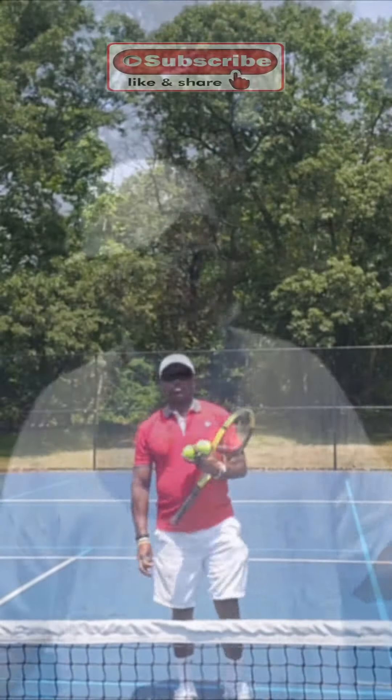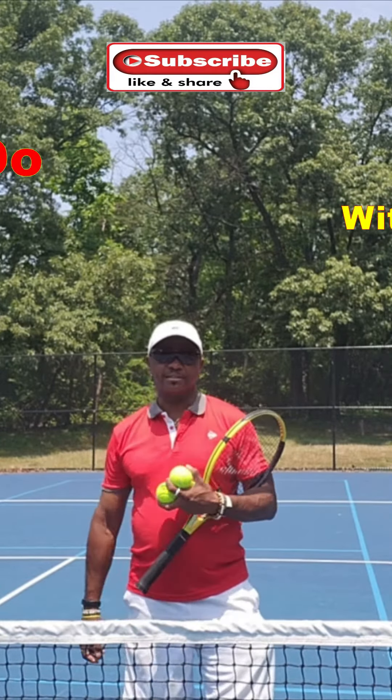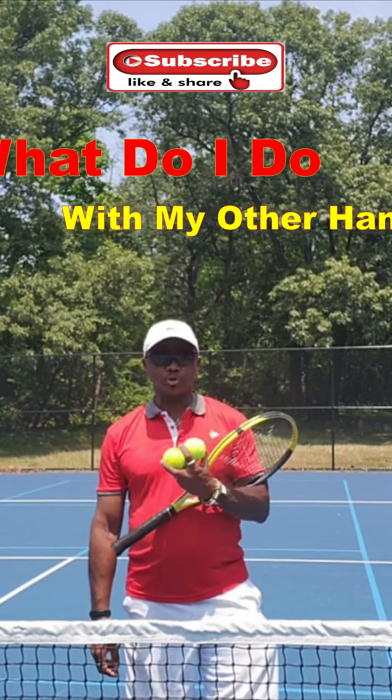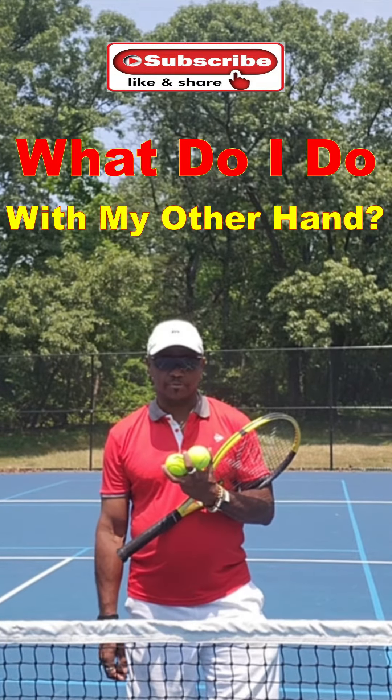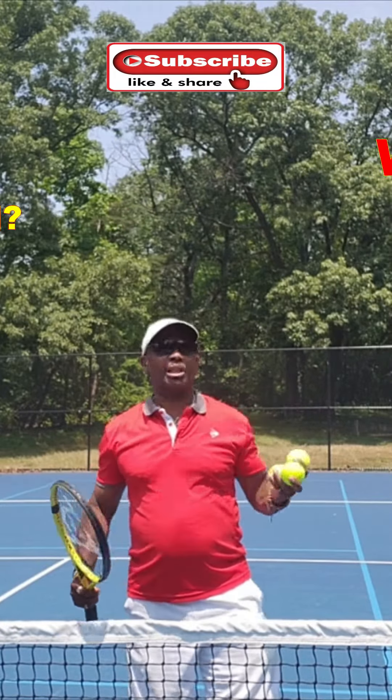What am I supposed to do with this hand? Does it do anything? Help me. Hi, George Martin here with Tennis for the Body, and today I'm going to answer one of those questions that I've been getting for years: what do I do with the other hand when I'm playing tennis?